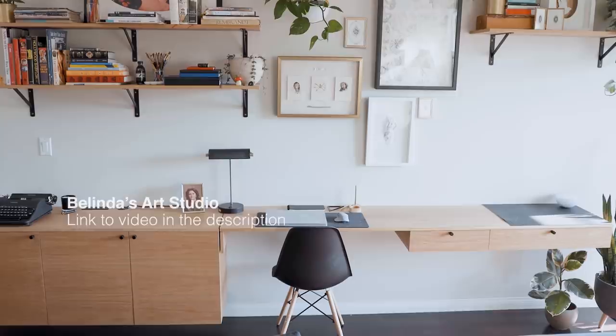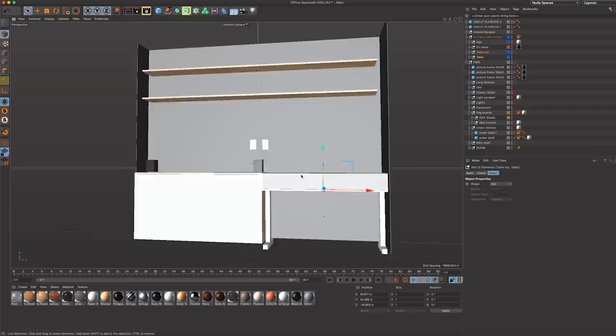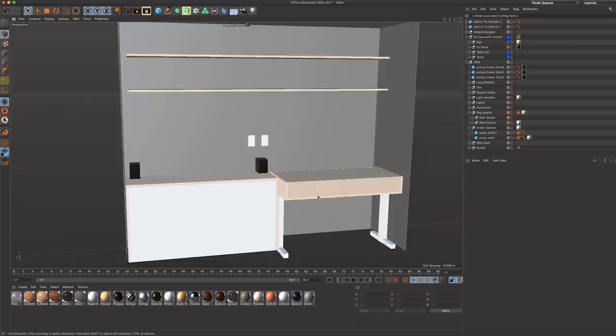Recently, my wife Belinda and I built out her art studio from scratch. I really loved the idea of her long flowing desk, so I wanted to incorporate that into the design of my space by creating a wood desk that extended onto this IKEA shelf that I already had in the room.